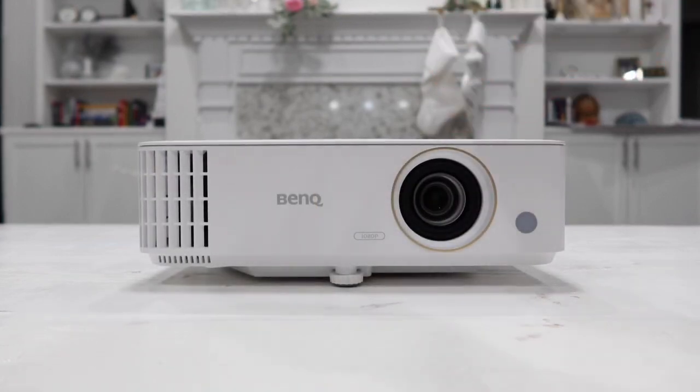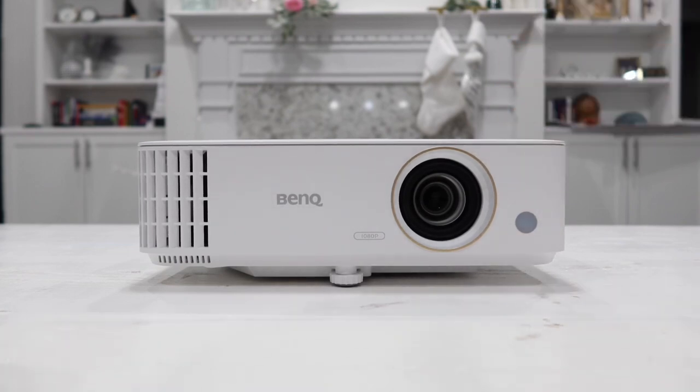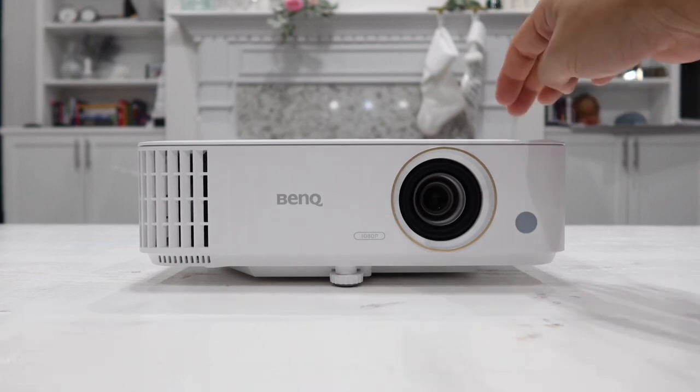With the bulb that comes with this projector, it has a lifetime of 15,000 hours. If you watch three hours of movies or gaming every single day, it will last you nearly 14 years. If you up that to four hours every single day, it will last up to 10 years.